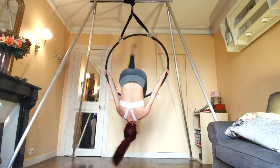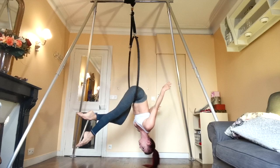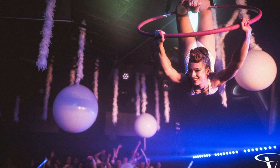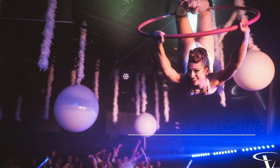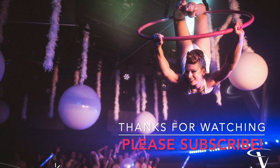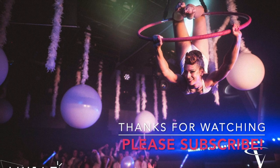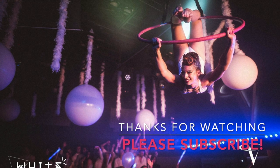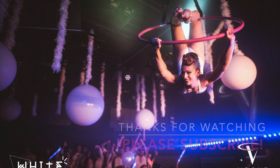Thanks so much for watching. I hope you enjoyed learning the chandelier slash gopher. Don't forget to subscribe to my channel — I have lots of tutorials and artistic aerial projects and performance videos. If you put this with the push-up and drop-down moves on either side for a little choreography, let me know, I'd love to see it. Don't forget that I also take requests, so if you have something you would like to learn, let me know.